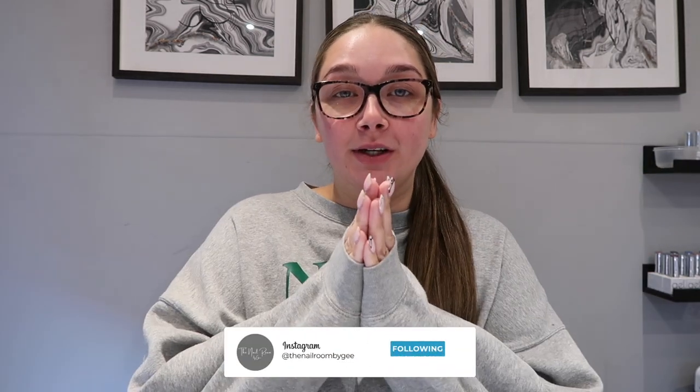Hey guys, welcome back to another video. I hope you are all doing okay and you've had a lovely week, stress-free — that's how we like to plan our weeks these days.